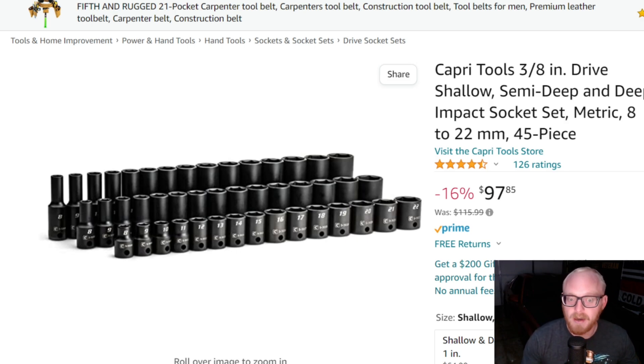If somebody's just getting into this and looking for a decent set, I think both the Quinn and the Capri tool set I just showed you are good options, especially for around a hundred dollars. If you need those adapters, reducers, extensions, and universal, it's a good route to go. And if you're somebody who doesn't like purchasing things online, that Quinn set would do just fine — chromoly, good finish.